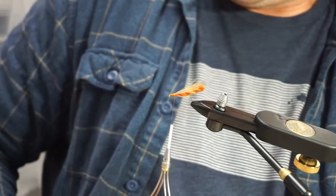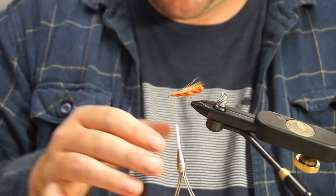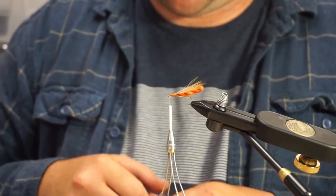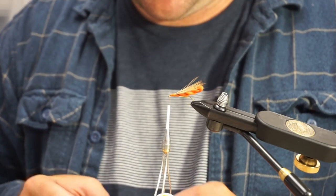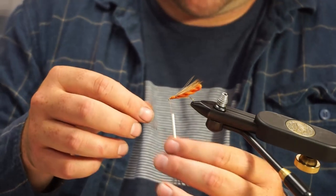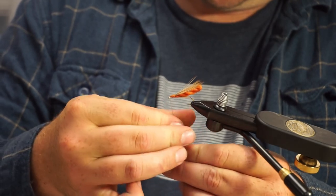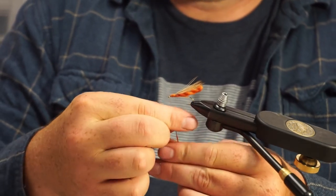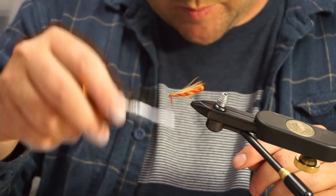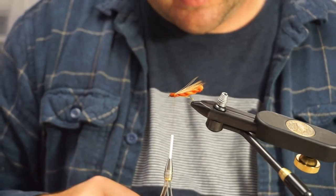I've tied this a few different ways without dubbing, but I really want to try it with some dubbing, because I've had the hackle slide around quite a bit which I really don't like — it kind of ends up messing up the fly. All the hackle will push forward. So this dubbing is just to provide a little bit of grip for my hackle. You can just dub that on pretty loosely.